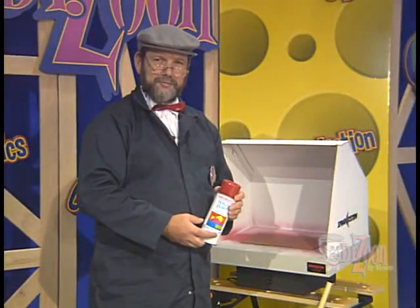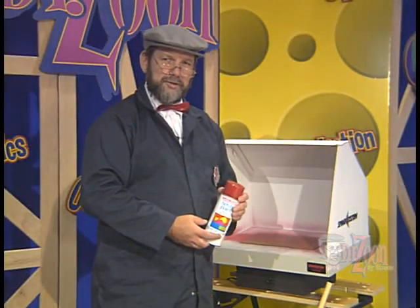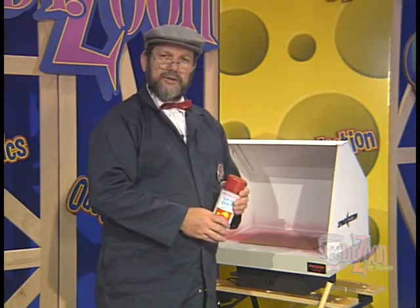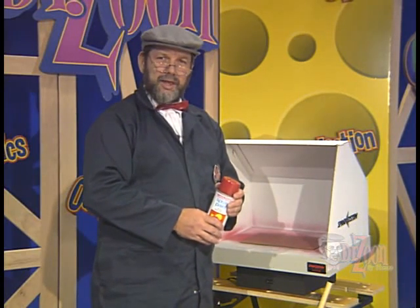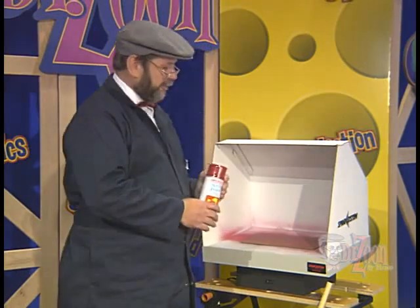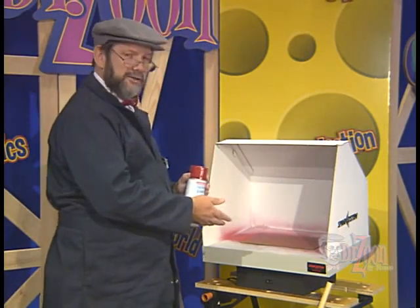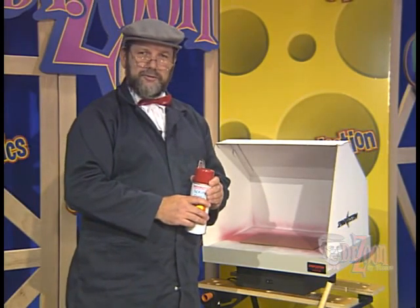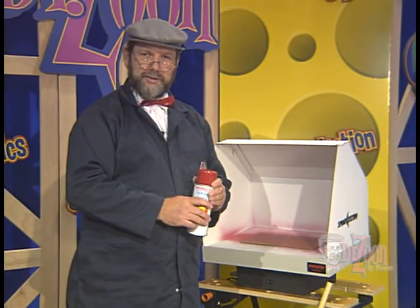For our basswood dragster we're going to use spray paint to paint the dragster. Spray paint must be used in a well-ventilated area, and if possible use a spray booth such as this one to help trap the vapors. Consult with your instructor before spray painting in the classroom.